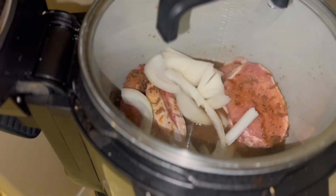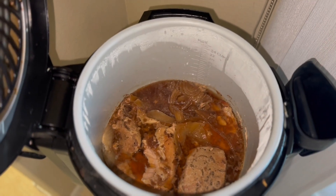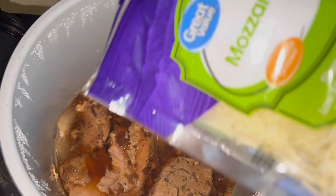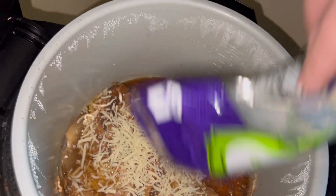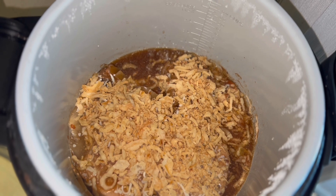The lid is on, low for 10 hours. I am home from work and the pork chops are cooked up. Now I'm going to add some mozzarella and some crispy fried onions, and I'm going to broil this for three minutes.